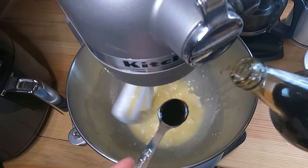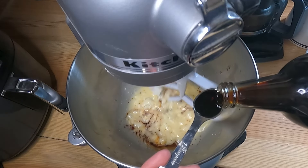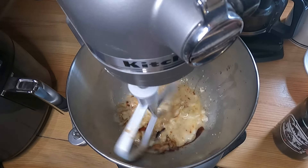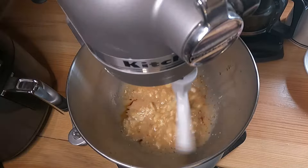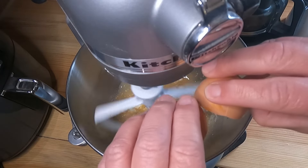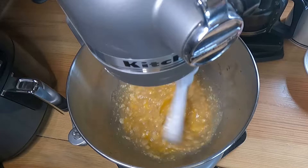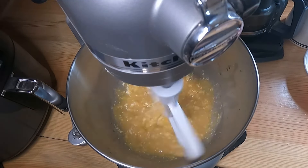Add two teaspoons of vanilla extract and give that a little mix. We want to do one fresh egg and continue to mix that together.